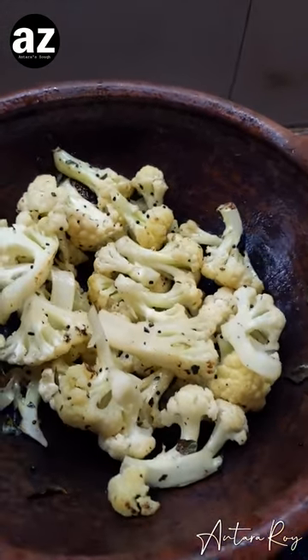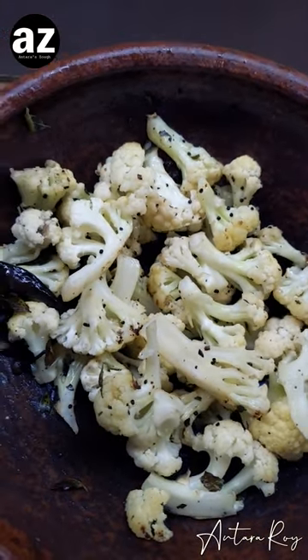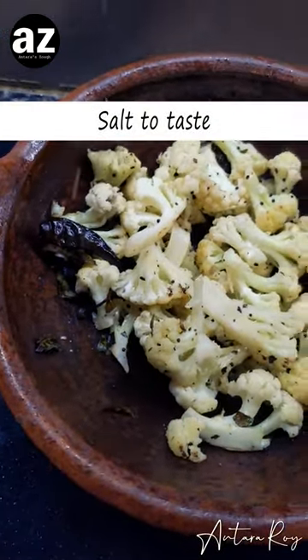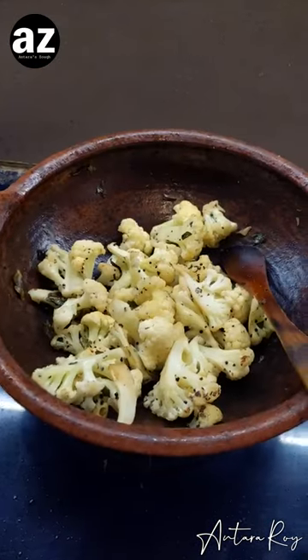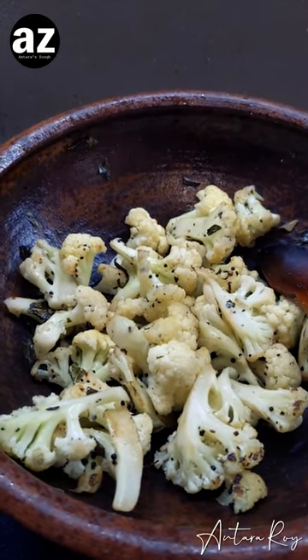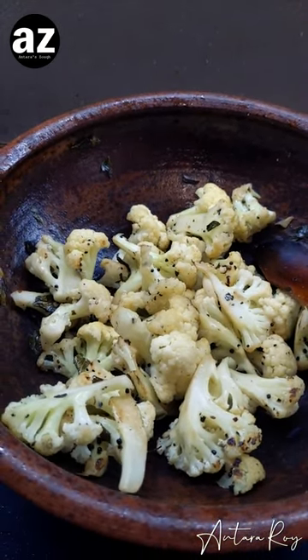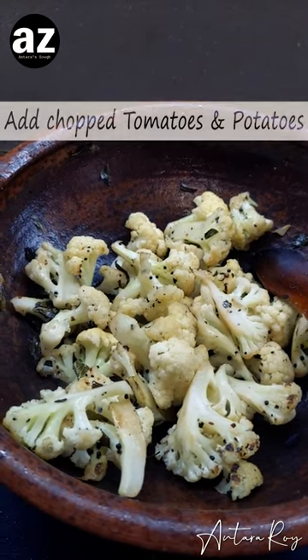Once the cauliflower smells beautiful, I'm going to add some salt, give it a cover, and cook it for a bit. Once you add the salt, the vegetable gives out a little water. As you can see, the color has deepened. Now I'm going to add some potatoes, tomatoes, and masalas.